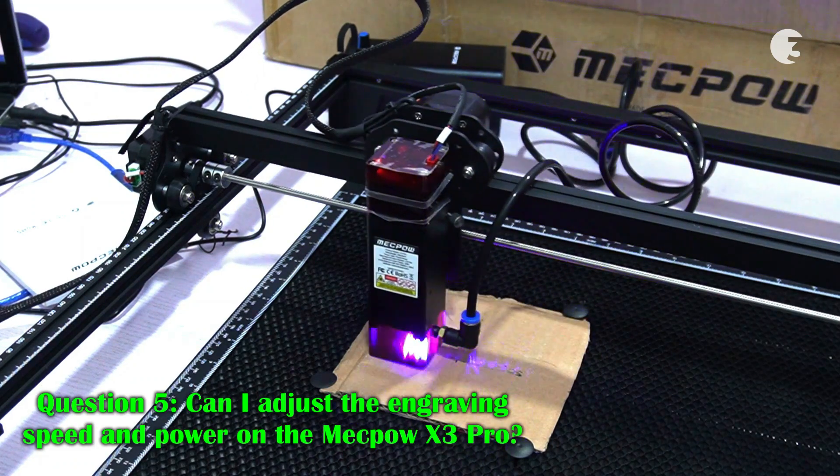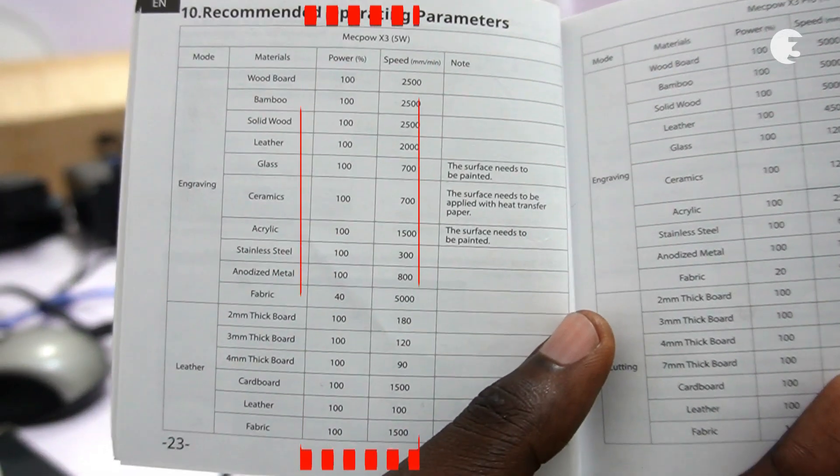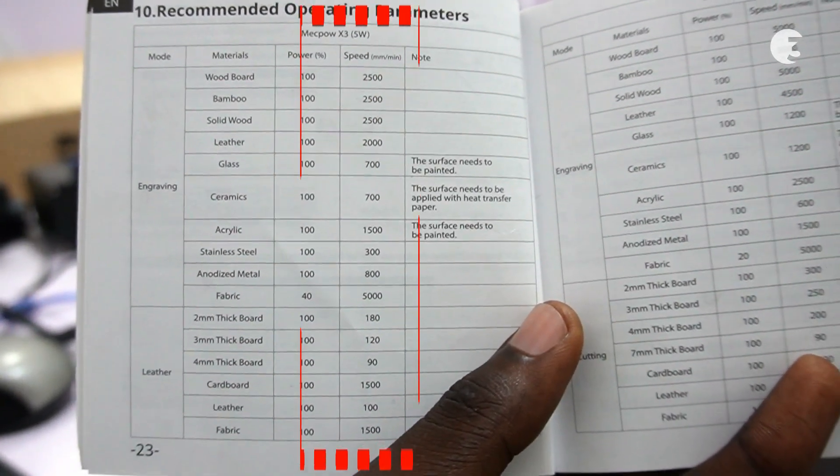Can I adjust the engraving speed and power on the Mechpower X3 Pro? Yes, the engraving speed and power can be adjusted according to your specific engraving requirements.